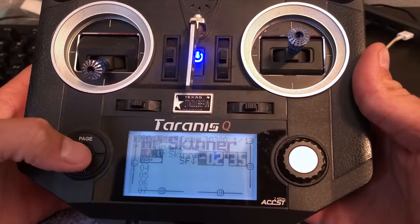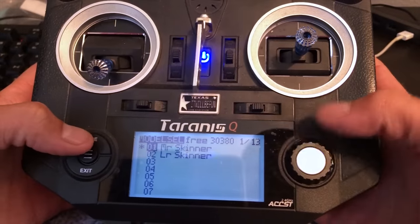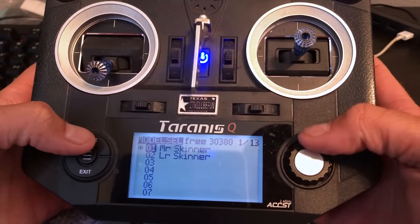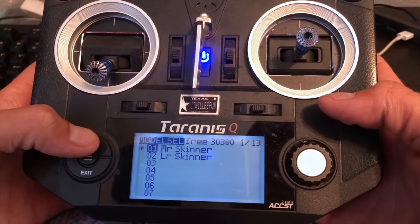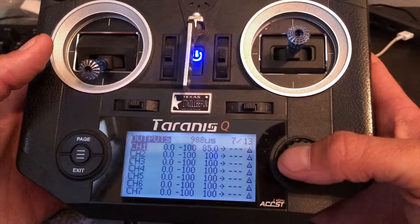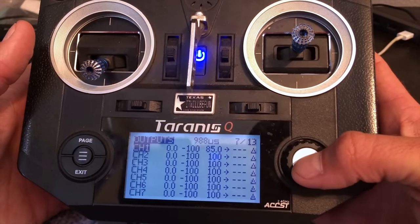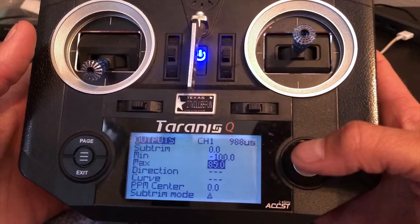Go into your radio menu, choose the model you want. I have all my quads set up on 'Mr. Skinner,' except for my freestyle which is 'Long-Range Skinner.' Then you're going to page over to page number seven — that's your Outputs. Channel one is going to be your throttle output. Go ahead and edit it and find your max throttle, and you can adjust it from there.